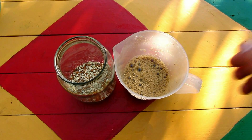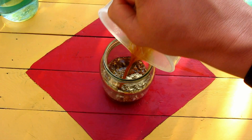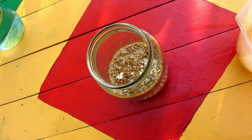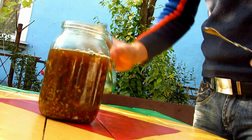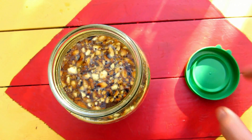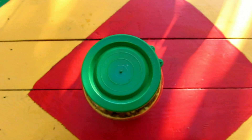Pour the syrup into the jar and let it cool down to room temperature. When it has cooled down, add the vodka. The smell is amazing. Cover it and leave it to infuse in a dark place for a month.